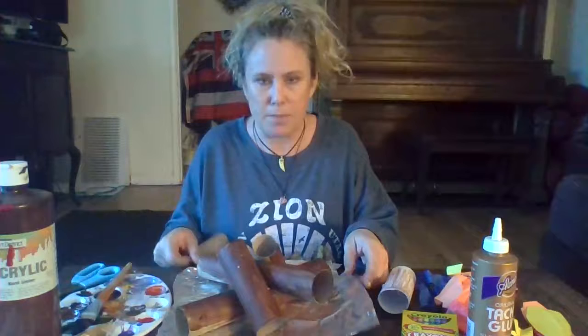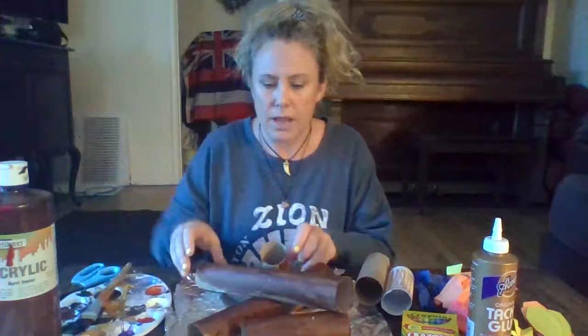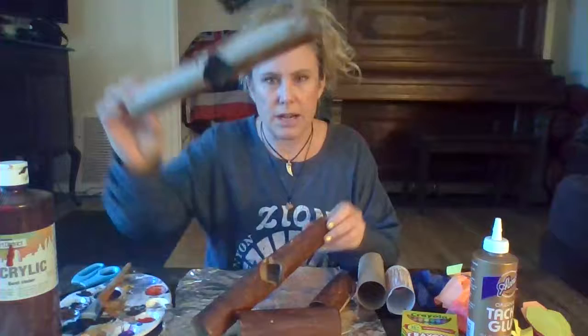What I did was I had some paper towel rolls - I left these two unpainted, and I painted these ones. I had paper towel and toilet paper rolls. I put them on some tin foil here. I haven't glued them together yet, but I wanted to show you what I did to get them to kind of sit on each other - I just cut some holes out.